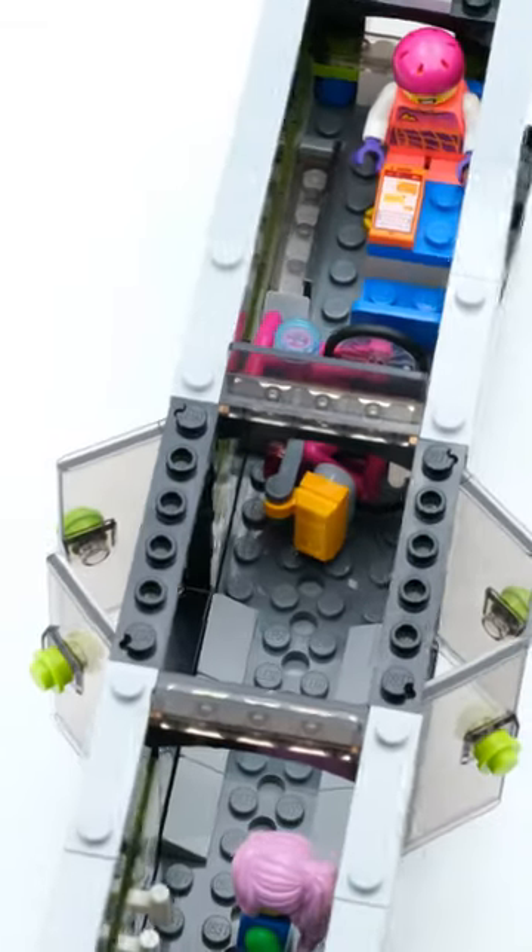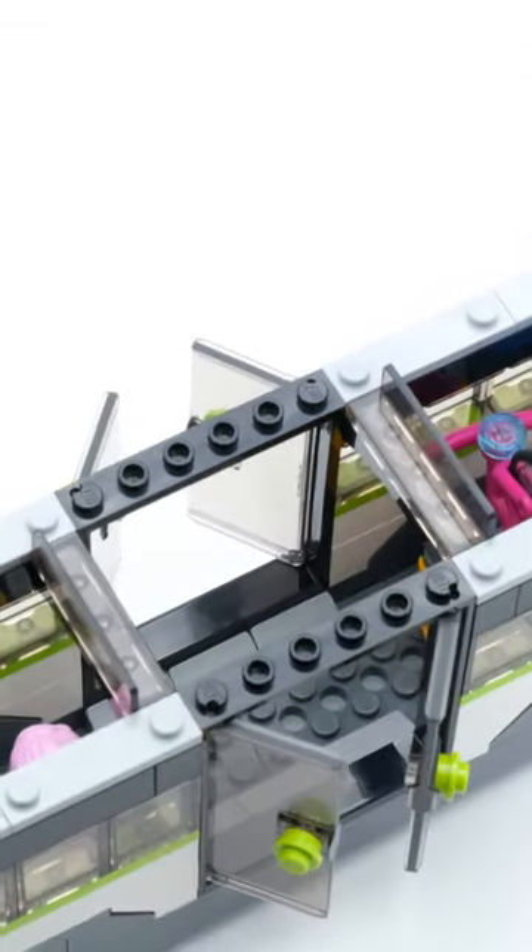Since it is only half a train, there is room for expansions. Unfortunately, LEGO has never released a version without electronics.